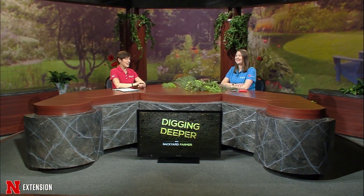Welcome to Digging Deeper with Backyard Farmer. I'm your host, Kim Todd. On Digging Deeper, we have in-depth discussions with extension and industry experts about those important landscape topics. Tonight, we're going to be talking about pruning evergreens with special guest, Nebraska Extension educator Elizabeth Ekstrom.